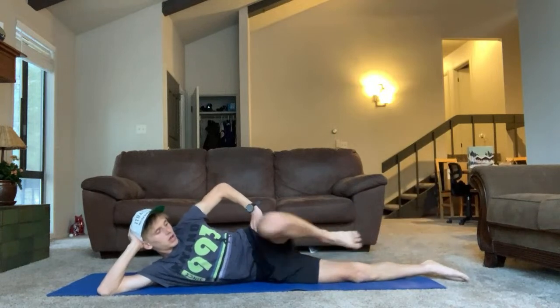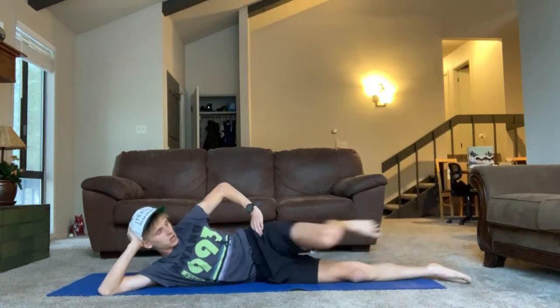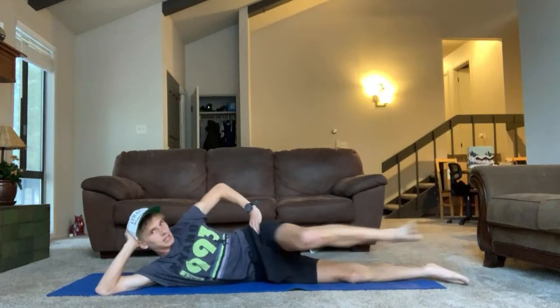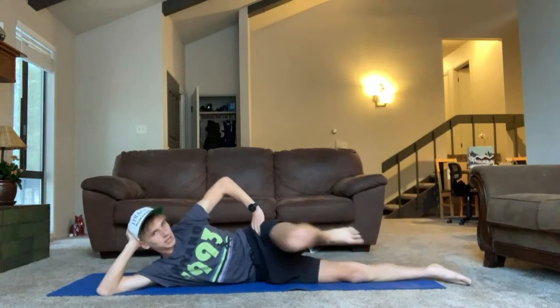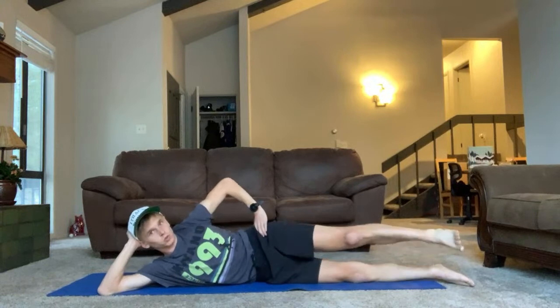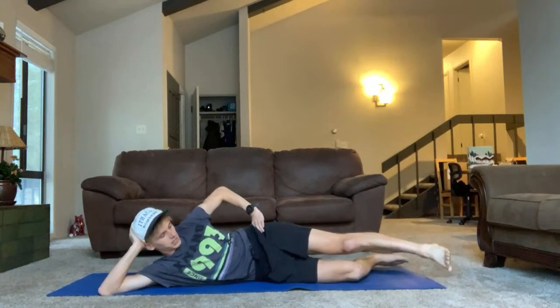Last one on the right side — bicycles, here we go, one through fifteen. Awesome, let that leg down now. We're getting a lot of work there in the TFL, glute med, and piriformis — that's exactly what we're trying to hit today. That is a real fatiguer to really start things off.